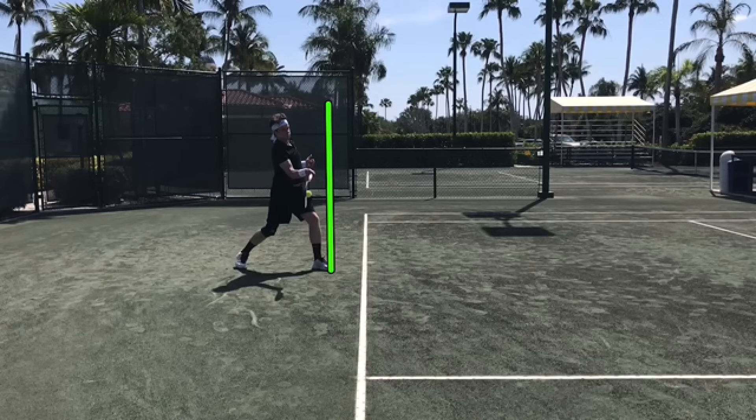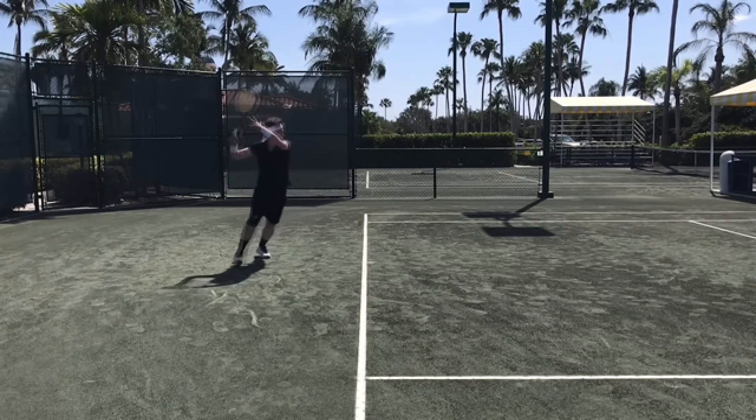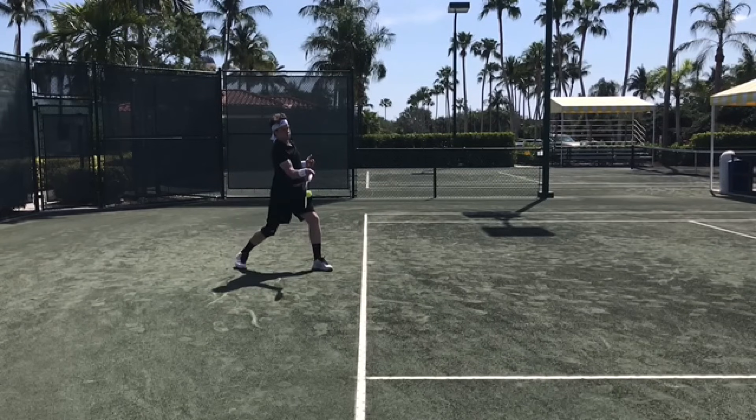Your ideal hitting zone is between your knee and chest, with the ideal around hip height. It depends a little on the grip — you have a good grip for topspin, looks like a grip four. With an eastern grip (grip three) it's more hip level, and with a semi-western maybe a little bit higher. You can test this by letting the racket drop and then swinging upwards — you'll see where the racket naturally levels out.